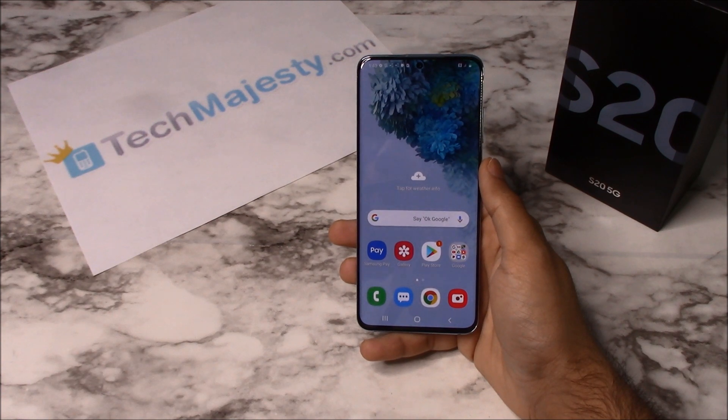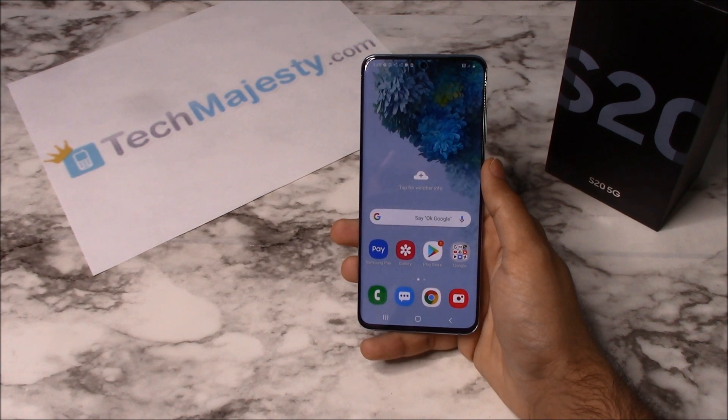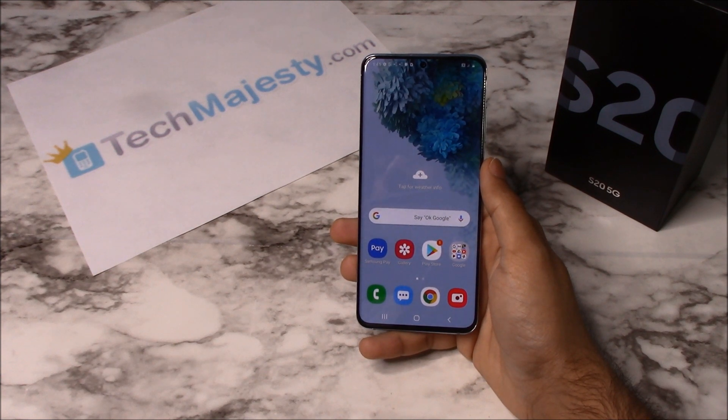I'm going to show you this on the Samsung S20, but this method will work on the Samsung S20 Plus, Samsung S20 Ultra, and all other Verizon Samsung phones as well. Our Verizon Samsung Unlock will unlock any Verizon Samsung phone regardless of any outstanding balances, financing, blacklist status, contracts, etc. What makes our Verizon Samsung Unlock special is the ability for the phone to be used both domestically in the US and internationally with any GSM carrier.